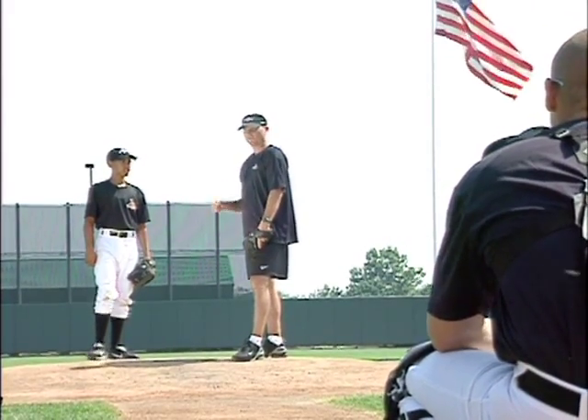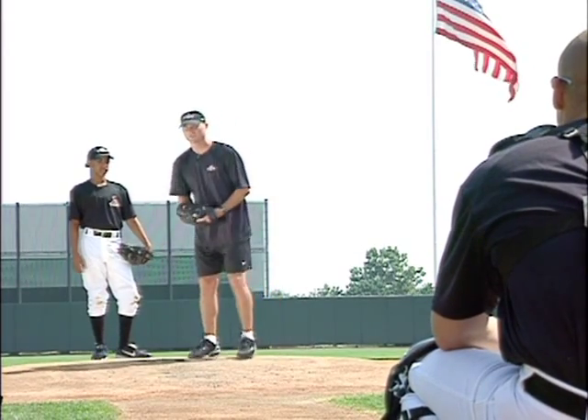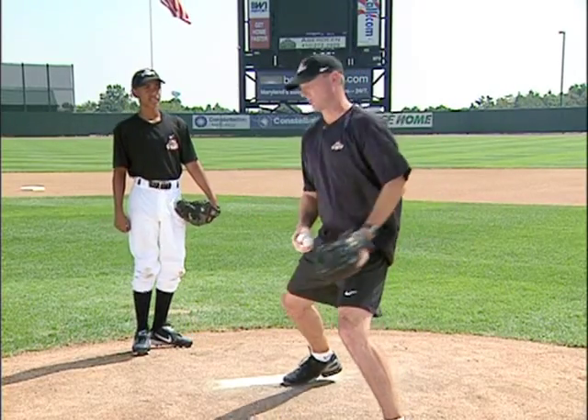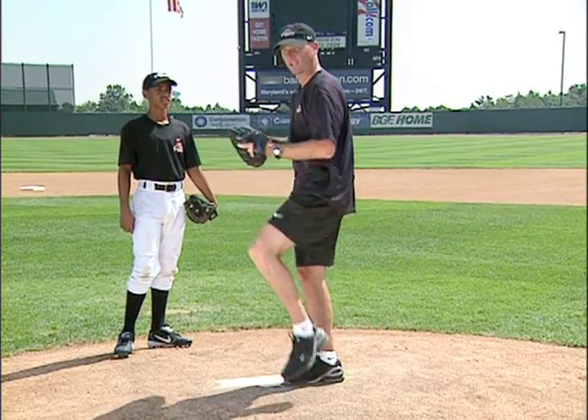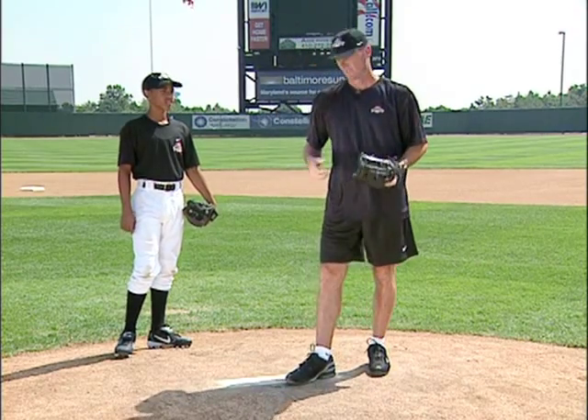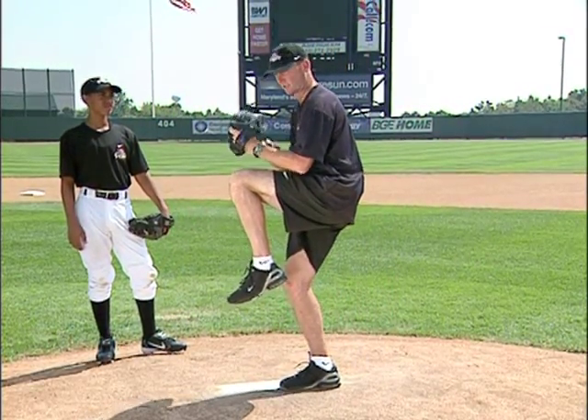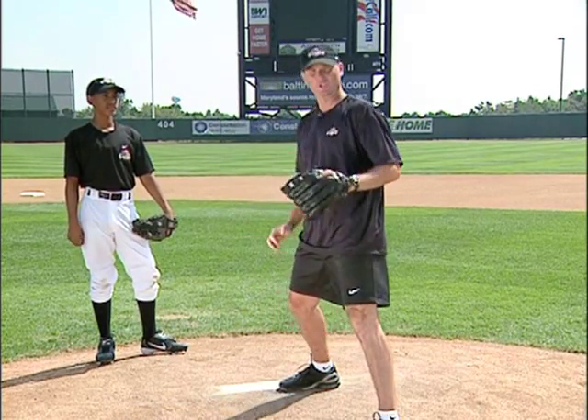Why do we do this drill? It might be for a pitcher who kind of gets here and walks into his follow-through — doesn't really get here and load up, or gather, or whatever you want to call it. So we want to get a pitcher in a good habit of getting here, getting good balance, loading up, gathering, so we can have good explosion to the plate.